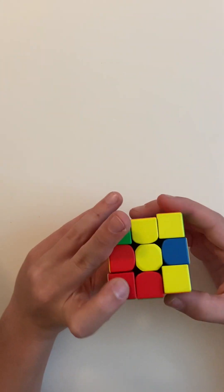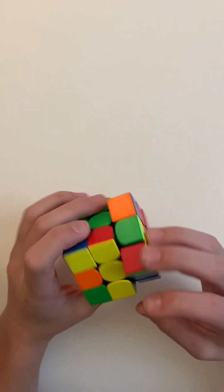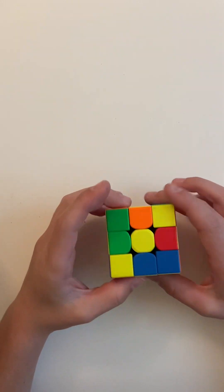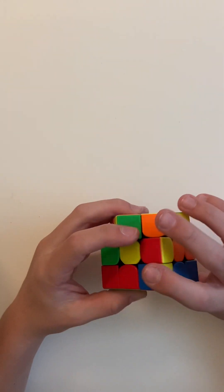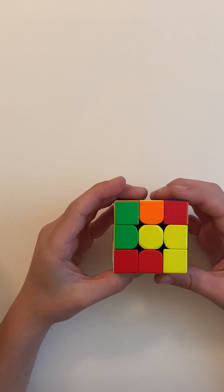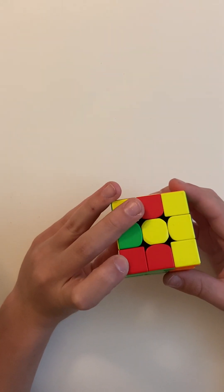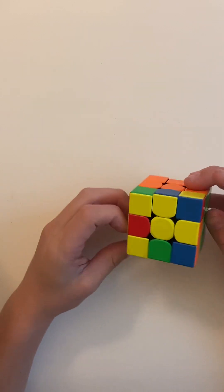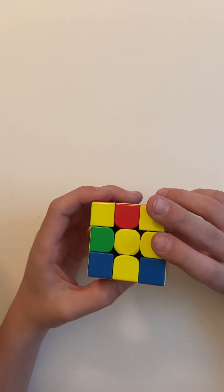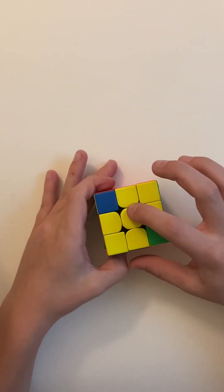Now it's time for the top. You can either get an L or the cross, but we'll start with the dot. You do F R U R' U' F'. Now you have an L. Here's a little trick to make it go faster — pull two layers down, do that same thing, and put two layers up. Now you have the cross.